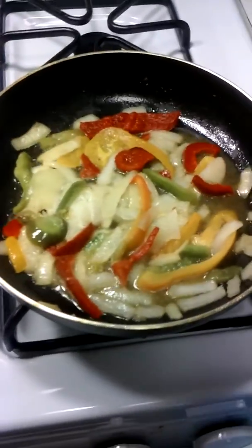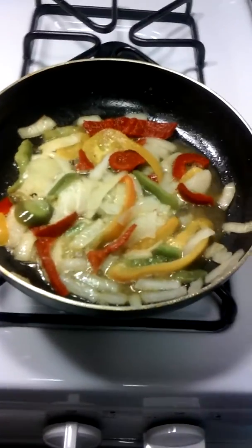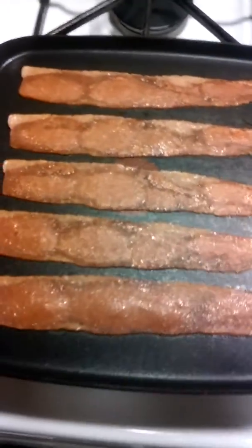What is going on everybody and welcome back to Cooking with the Mafia. Today we are going to make a cheeseburger tater tot crunch wrap with bacon.